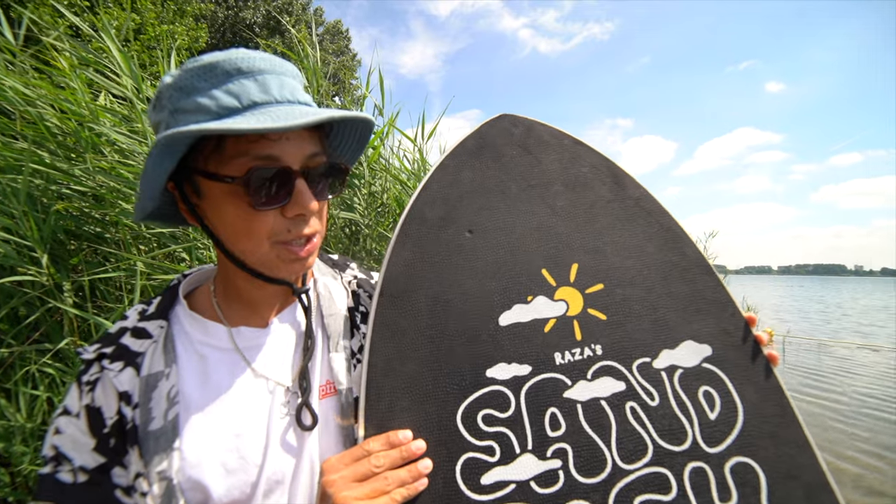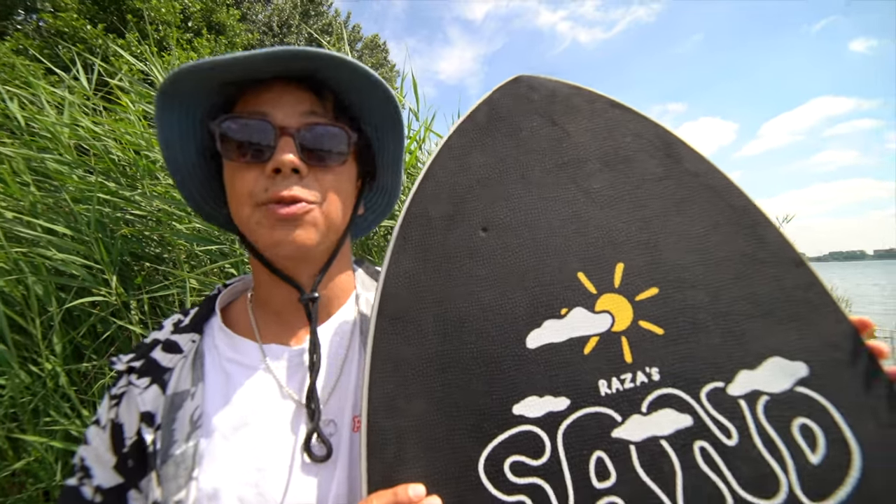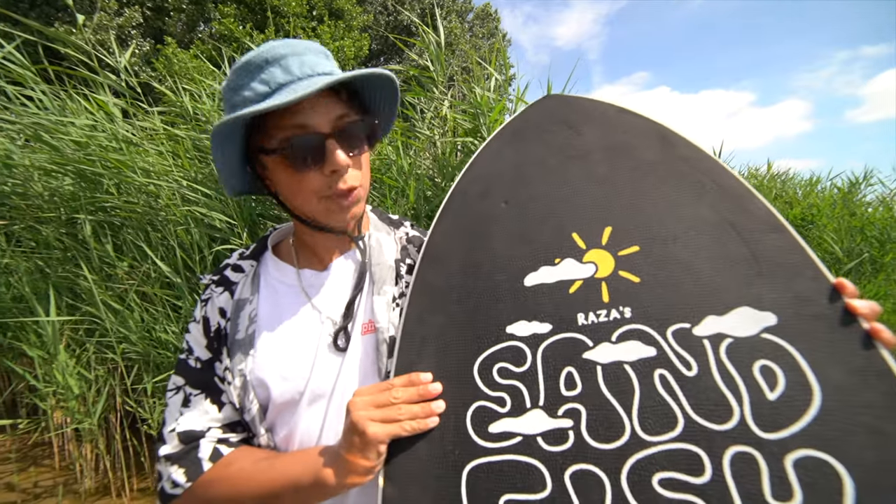Before getting into too many details about each board I'm going to talk about a couple characteristics for you to know. The Sandfish is an all-round board. With this board you can ride it in waves, you can do flatland, and it's very good at riding long distances. The shape is directional, the board is big and it's flexible.